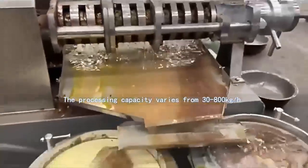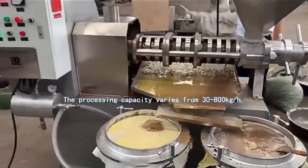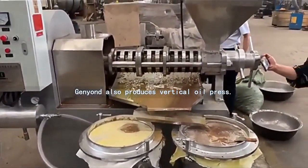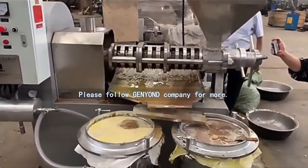The processing capacity varies from 30 to 800 kilograms in one hour. General Yondi also produces vertical oil press. Please follow General Yondi company for more.